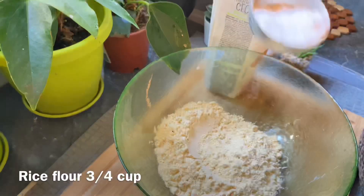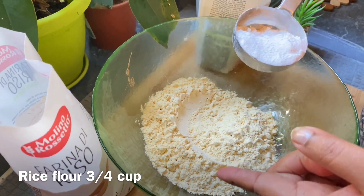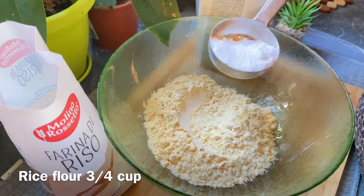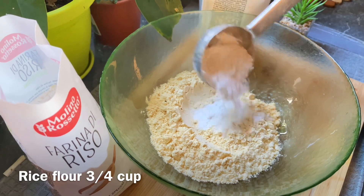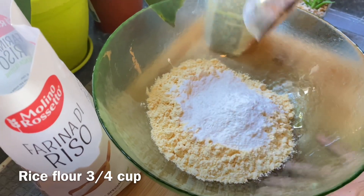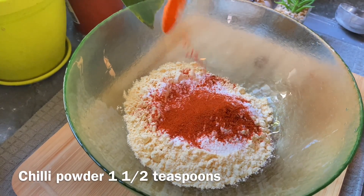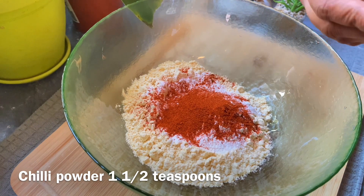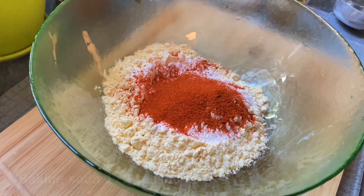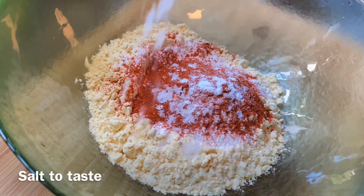This is how you use it. If you use a quick solution, you can use it. It will make the solution a quick solution. When you use it with a quick solution, the solution will be better. Baking soda is the best way to make it better for the taste.